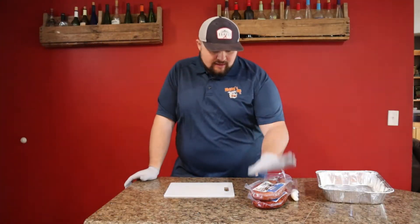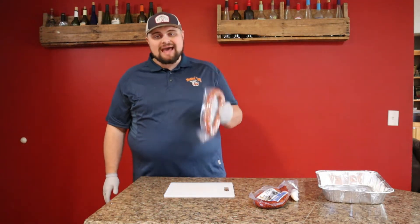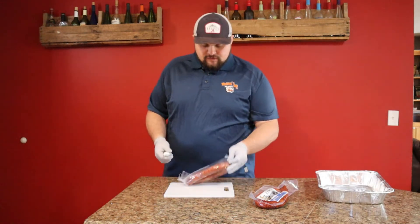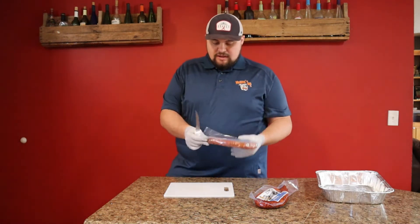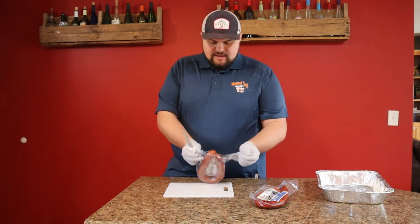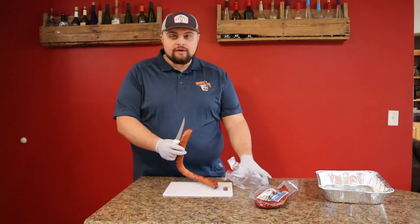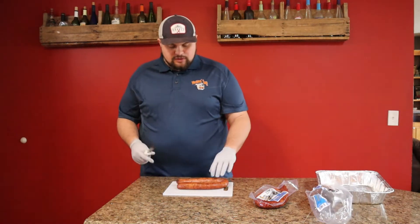We are going to be making some smoked sausage burnt ends. These things are delicious and pack a ton of flavor — everybody's gonna love them. This is gonna be an easy recipe, it's not gonna break the bank, and they're gonna be delicious. I went down to my local grocery store and picked out some Holmes Smokehouse sausage. This stuff's really good, I've had it a couple times, and you can use any brand that you like.